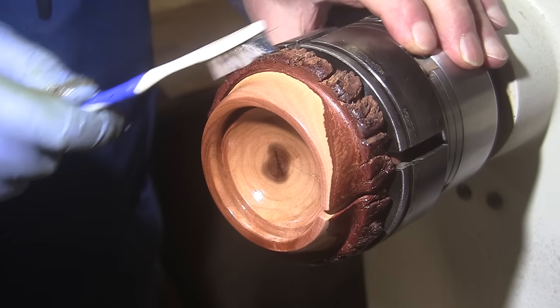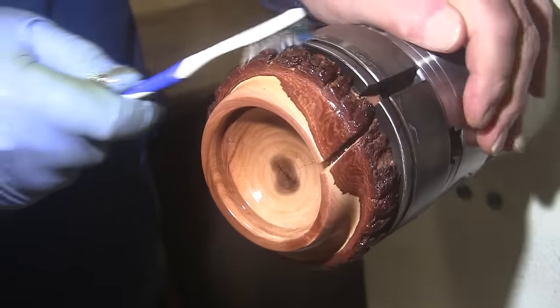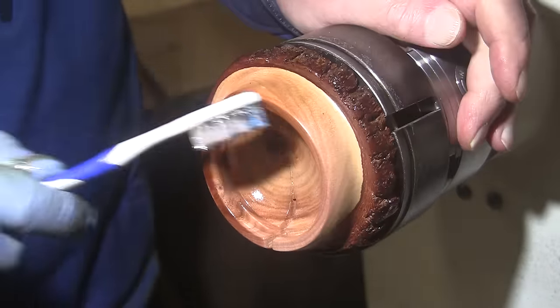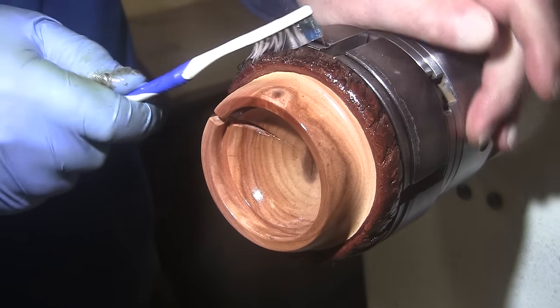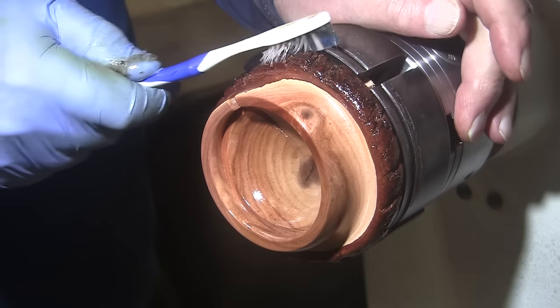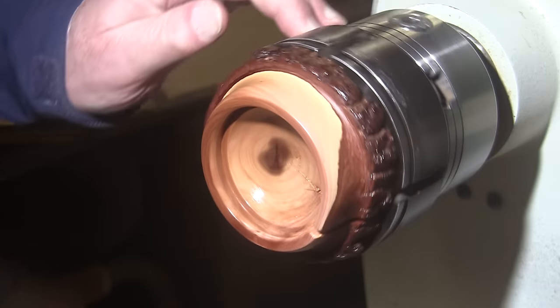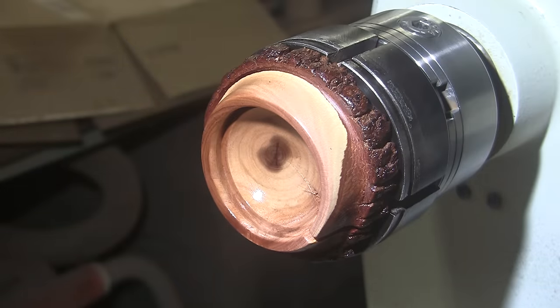It just has to sit on there for about 20 minutes or so. Then I'll spin the piece up to about 800 RPM, hold a clean rag against this part and buff it up real good, and then hold the clean toothbrush against the bark and buff it up too. Then I'll turn it around and start working on the bottom. Once that pine cone's in there — yeah, you're gonna like it.